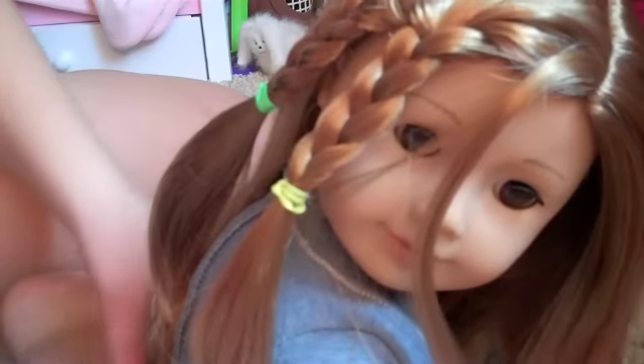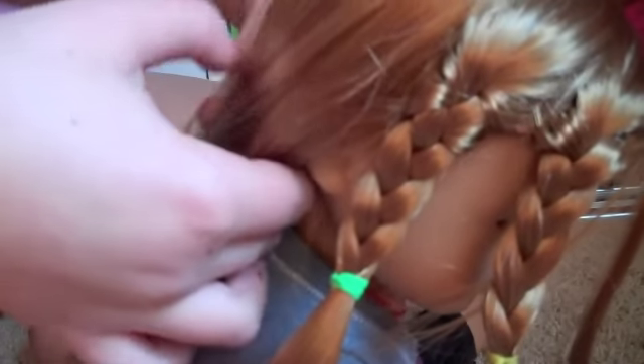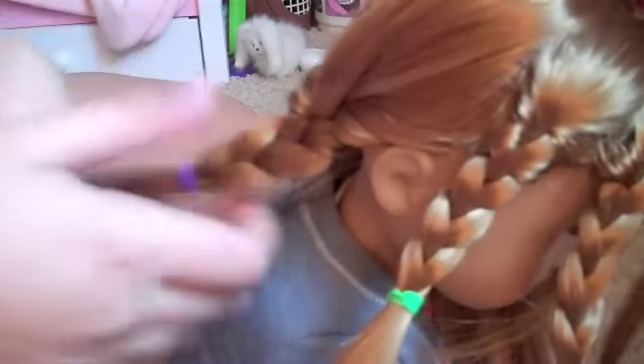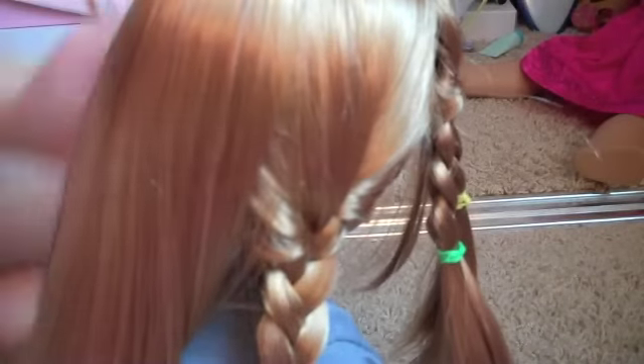Sorry for the noises in the background — my brother has some friends over right now. So now you're going to take the back and just part it down the middle. Then take this section and braid it. I just tied it off with the elastic. And now for the other side — it's different, so just do the other side; it won't be exactly like the movie if you don't.